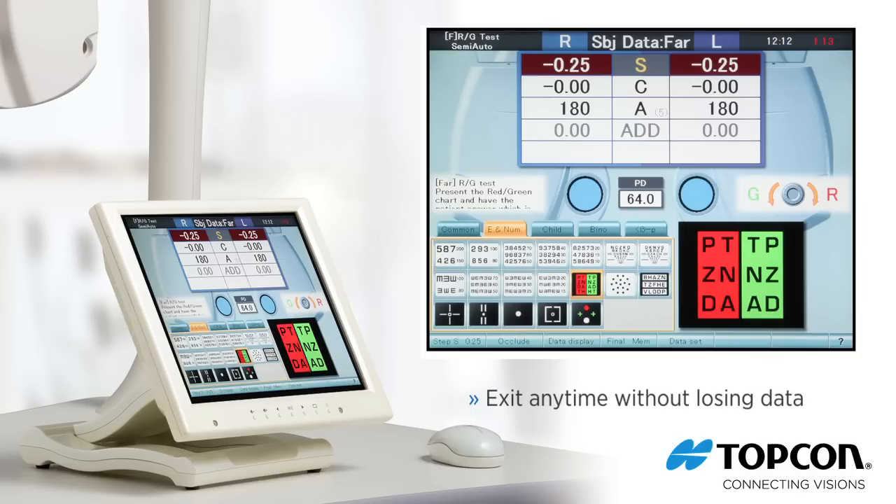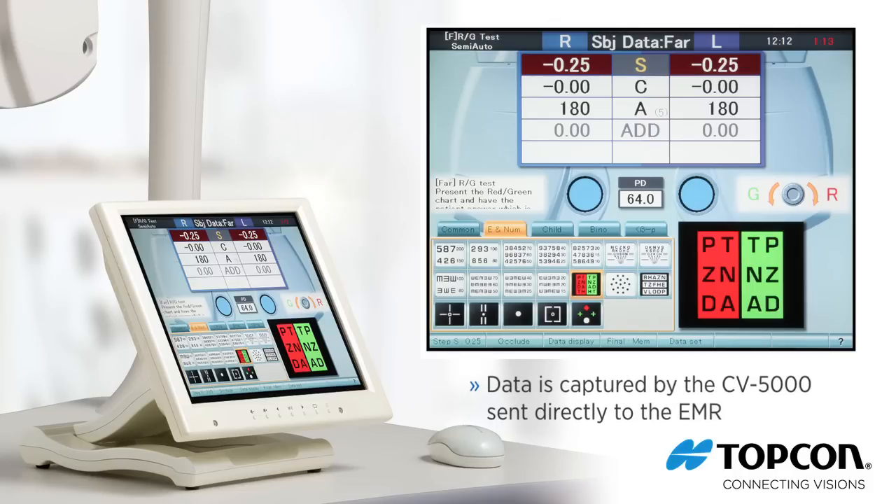While working in a program, you can exit the program at any time without losing any data. All of the data is captured by the CV5000 and sent directly to the EMR.